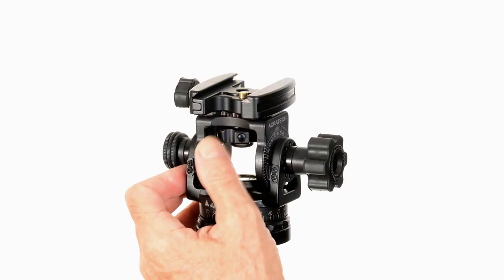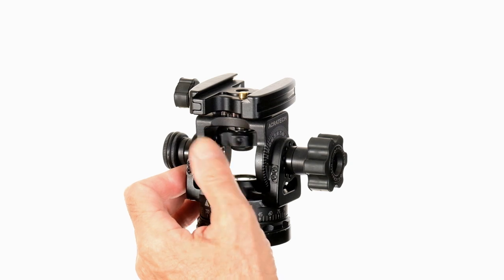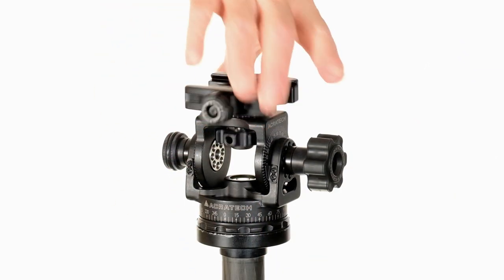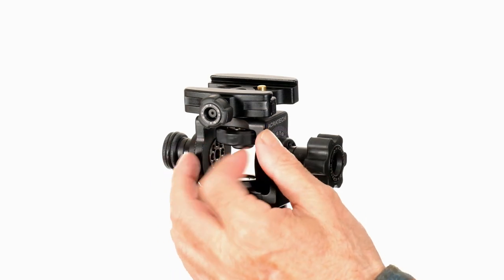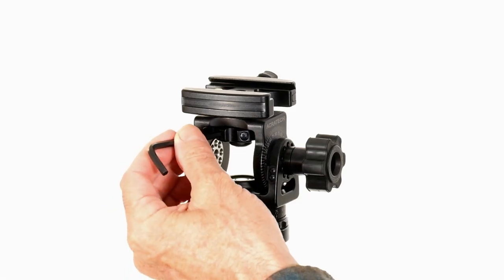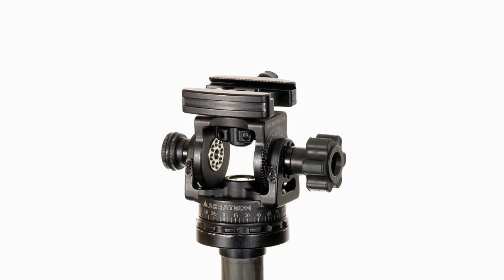To index the quick release clamp, loosen the index knob. Now lift up on the quick release clamp and rotate it 90 degrees, and re-tighten the index knob. You can use the supplied allen wrench to add some additional force when tightening and loosening the index clamp, although this is usually not necessary.